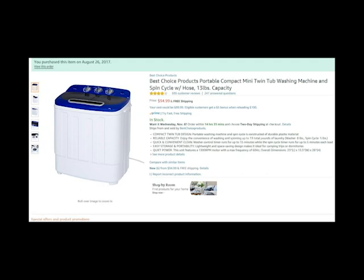This is a product review for the Best Choice Products Portable Compact Mini Washing Machine. I have to say I'm extremely impressed by this little machine. Being so small and so inexpensive, I did not expect it to kick ass like this.